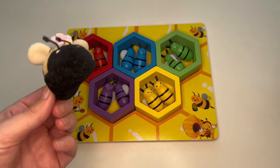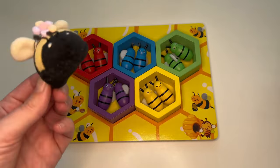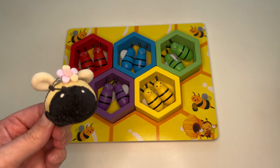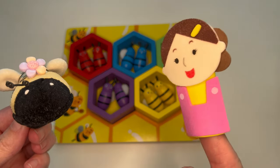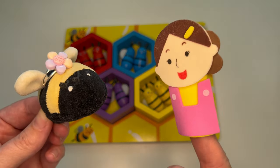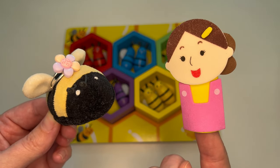Wow, we did it! Just look at that beautiful beehive. I couldn't have done it without everyone's help, thank you. I'm so happy everything turned out well. That's all we have time for today — thanks for stopping by, and God bless, bye bye!